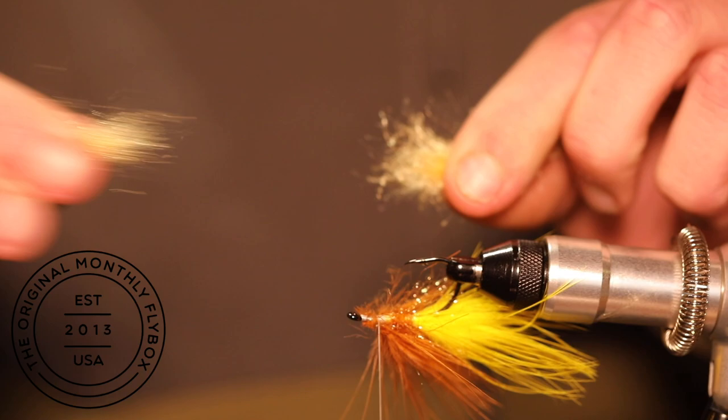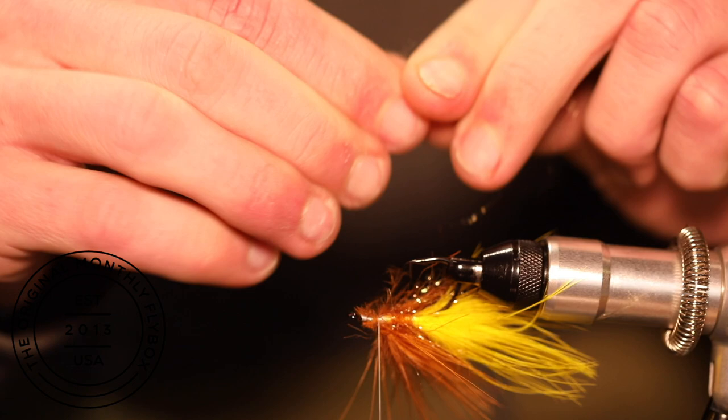Now we're going to take a moment and prepare our dubbing by pulling the clump apart and then stacking the fibers back on top of each other. This gets all the fibers pointing in the same direction.